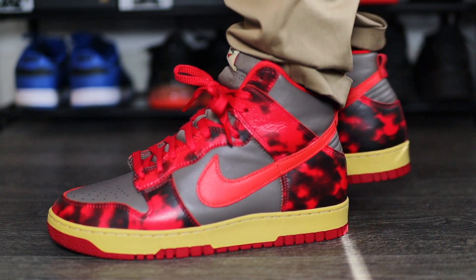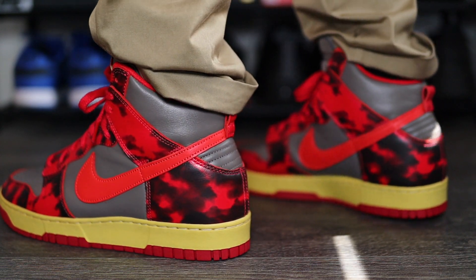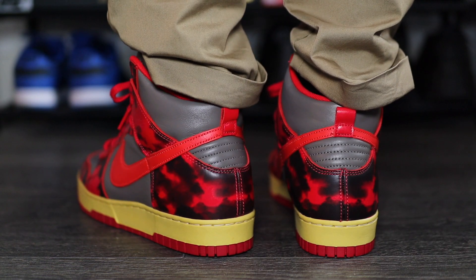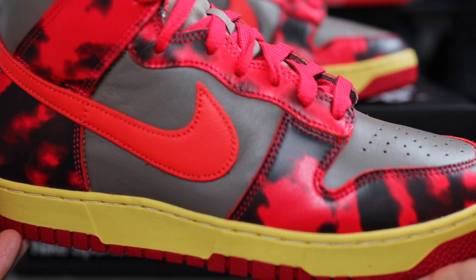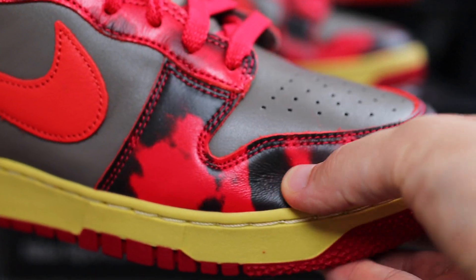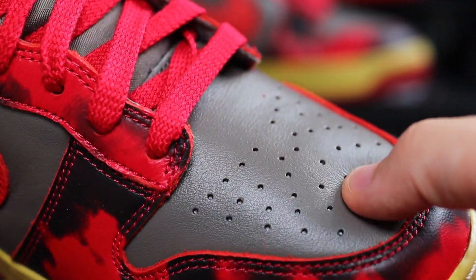Even though they did bring out another colourway with it, I'm curious to see what other colourways come out in this style. Can you imagine the Michigan colourway in this acid wash? That would be something nice. But overall broskis, I am a fan of this acid wash red colourway — I am indeed going to give these a buy. I'm interested to know what your thoughts are. Are you digging this acid wash look to a classic silhouette? Did you end up getting this pair or the other colourway, or was this a total miss? Leave it all down below and I will be pinning the best comments.